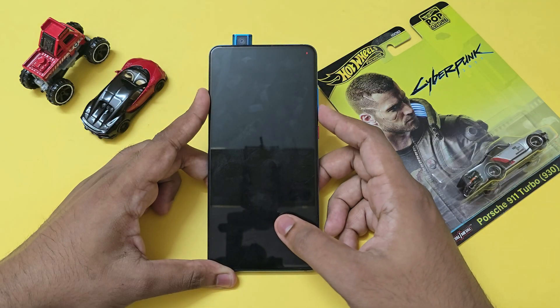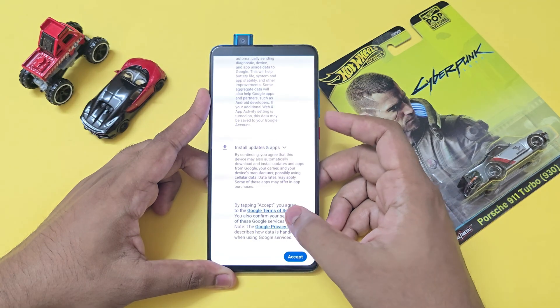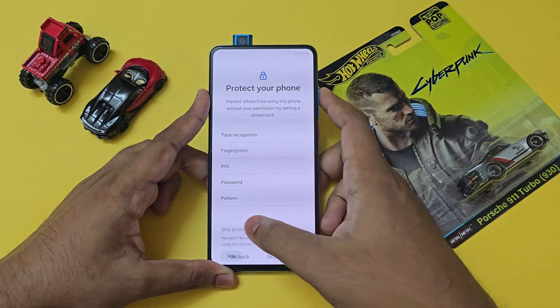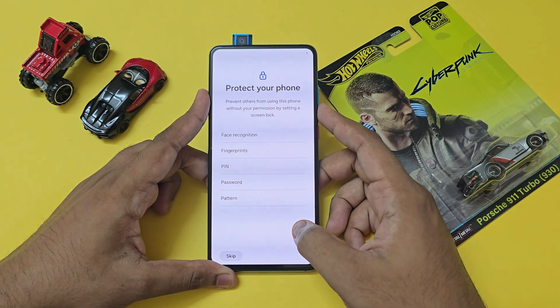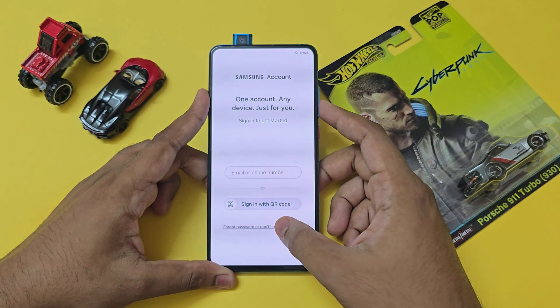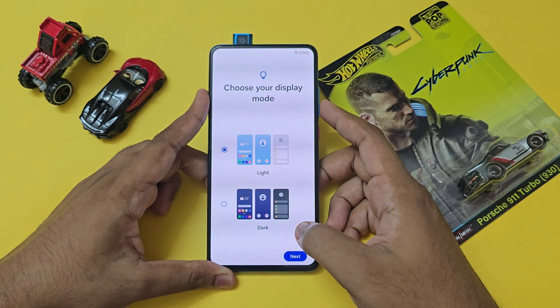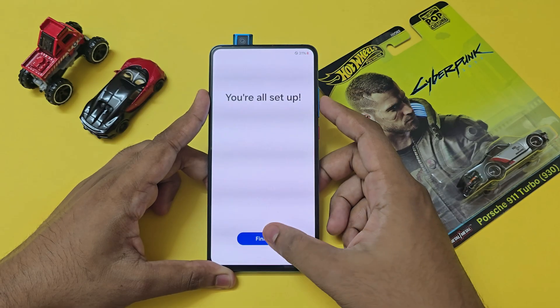The setup just crashed — give it a minute. Skip any security setup, skip Samsung account setup and set it up later in settings, skip, agree, next, and finish. That's how you get through the One UI 6 initial setup on your Redmi K20 Pro.